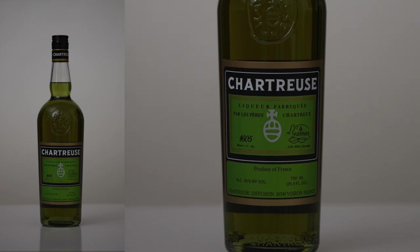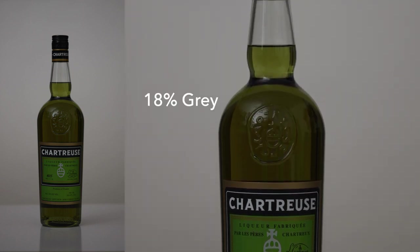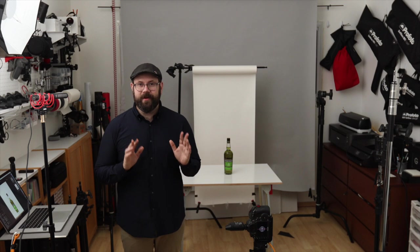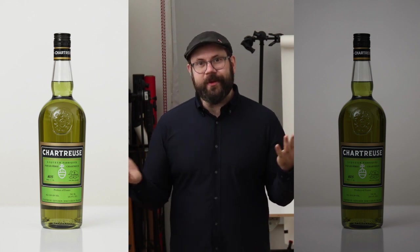I put the bottle on a white table in front of a white wall, but it doesn't look great because cameras average the exposure to about 18% and we need to take manual control. I've taken the camera out of auto and set it to manual settings to expose for the ambient lighting. Just going from auto to manual gives us a lot more control of the image.